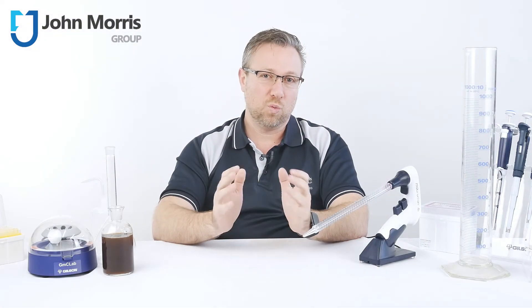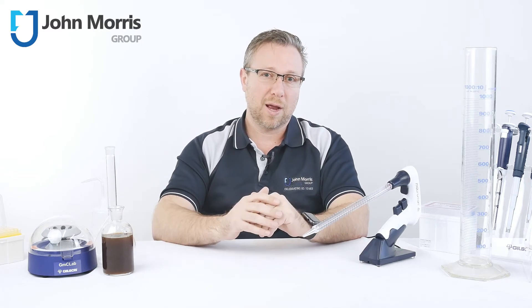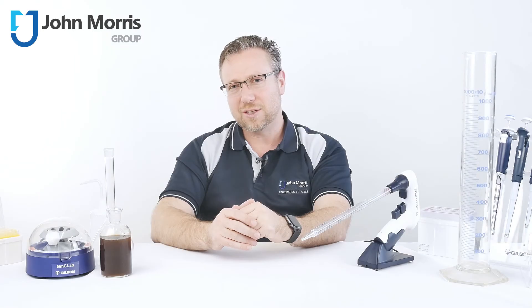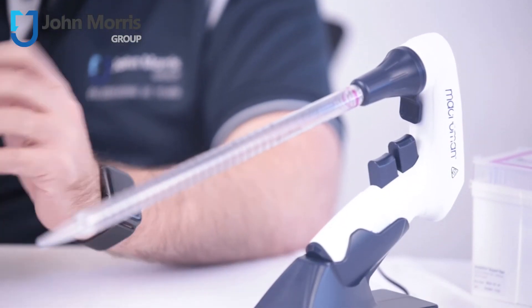There's also an optional wall stand if you like keeping your bench space free and clear, and Gilson also supplies a range of seriological pipettes if you're interested in a complete solution. So that's the reasonably priced Macroman pipette controller from Gilson — precise and easy to use in an ergonomic form factor.